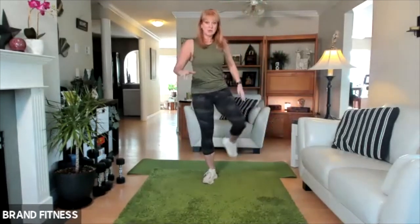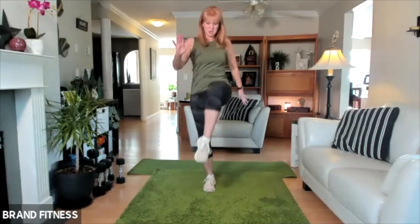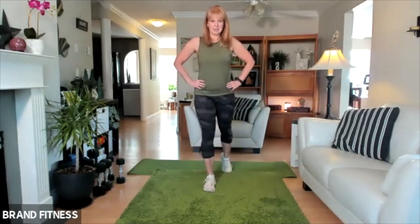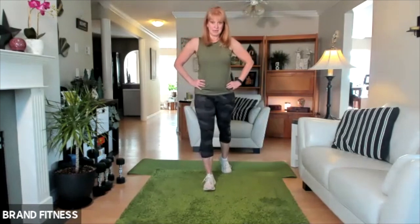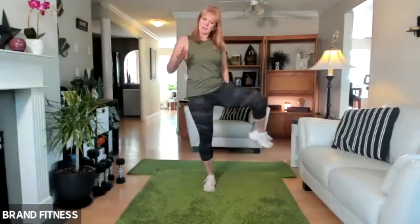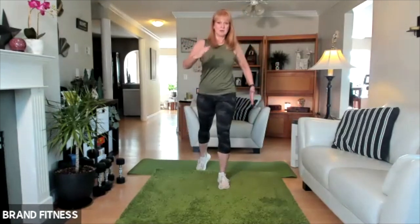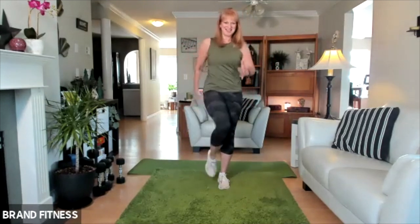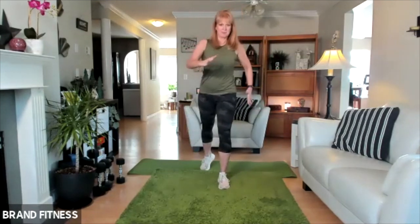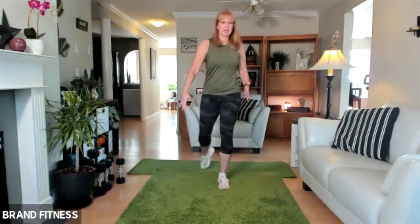Standing up tall, I'm going to open the hips up — so balancing on just one leg. Open, and then down. Open, so balance — if you need to hang on, you can do that. Open and then down. Keep it going. Other side: core is engaged, slight bend in the leg, and we're opening, and then coming down. Looking good — we're awesome. Let's do two more, two more, and one more.